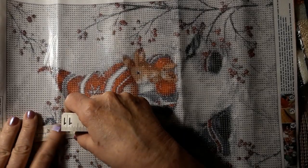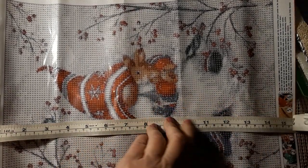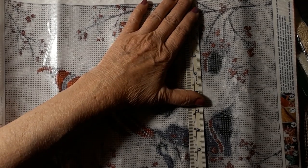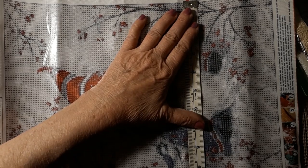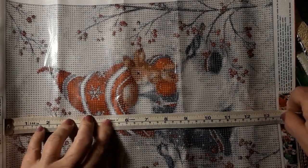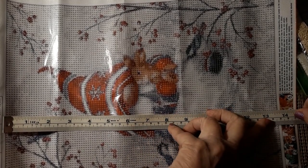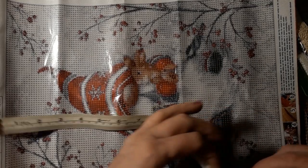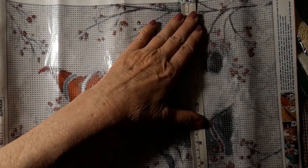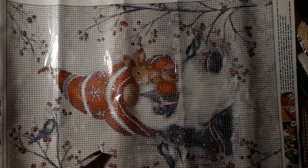I was going to measure it. It is 40 centimeters that way and 29 and a half centimeters that way. The actual size is 25 centimeters, which is 9 and 3 quarters, by about 13 and 3 quarters or 34 centimeters. So it will fit in an 11 by 14 frame. That's kind of why I like these 30 by 40 ones.